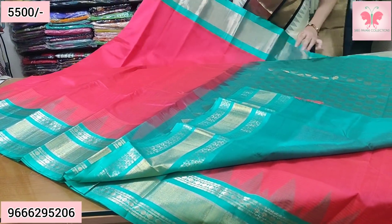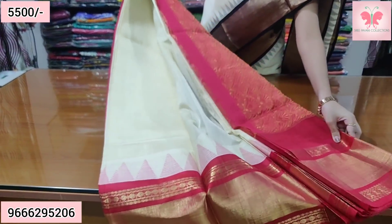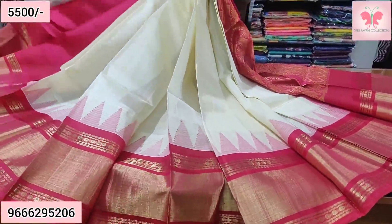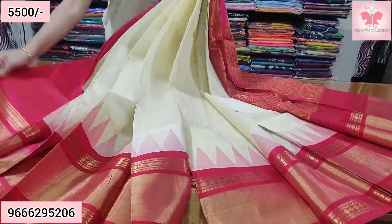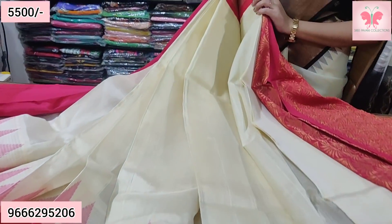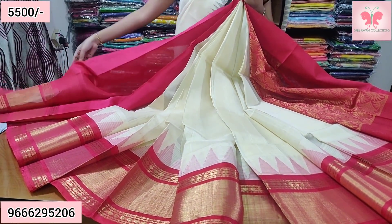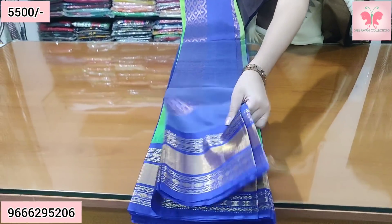Sari price ₹5,500. Number 14. Half white and red. Kunchi border, Pino Chessy temple border, thread weaving, Pino Chessy kaddi border, Pino Chessy pallu, bridge pallu, blouse. Sari price ₹5,500.